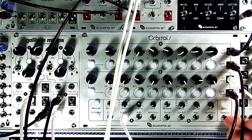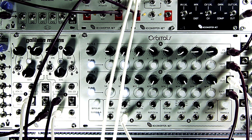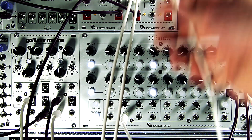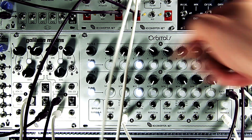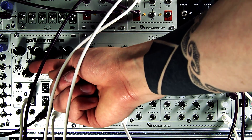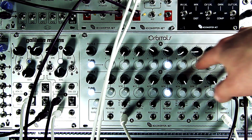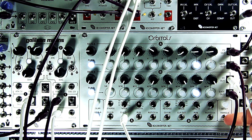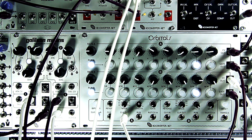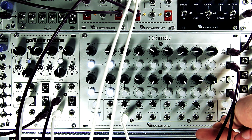Orbitals conveniently offers a transpose input for sequencer A. I don't have a keyboard with CV output here — otherwise I could plug that in and play the sequence with the keyboard. I've got an LFO signal coming from Galilean Moons here. As you can hear, it's transposing the entire bass line sequence at once. This is really just a built-in DC mixer, but it saves you a module when creating playable sequence patches with a keyboard or other modulation source.